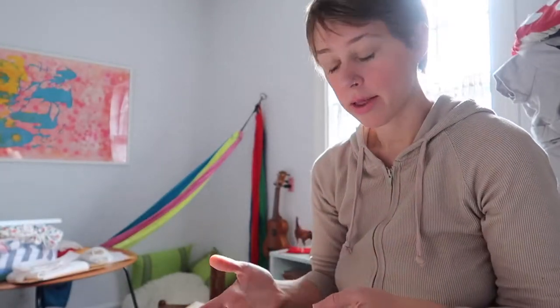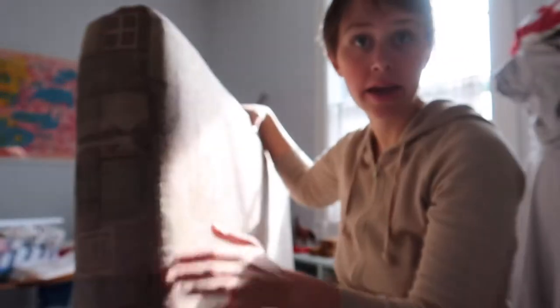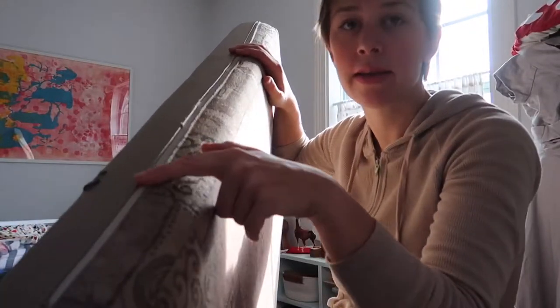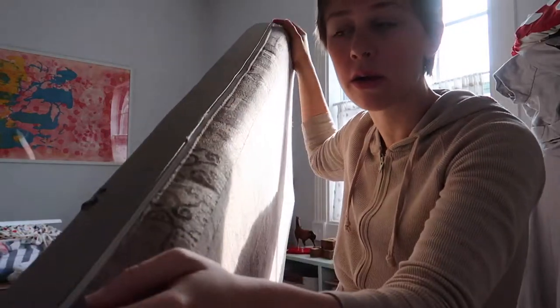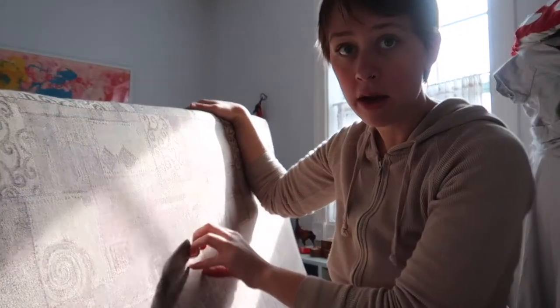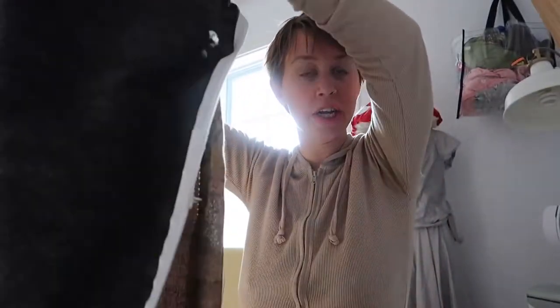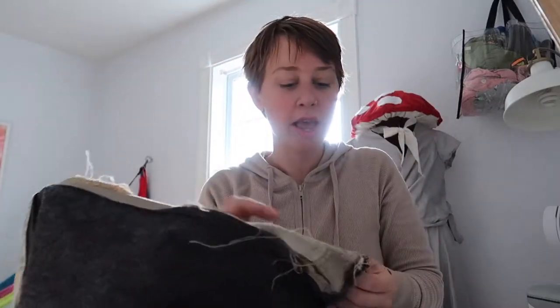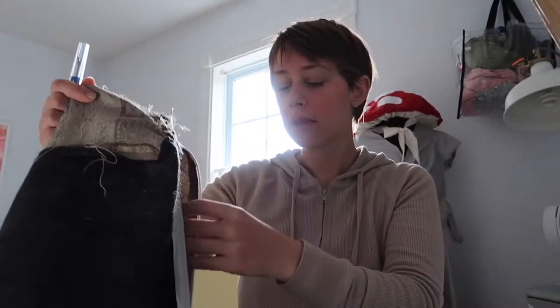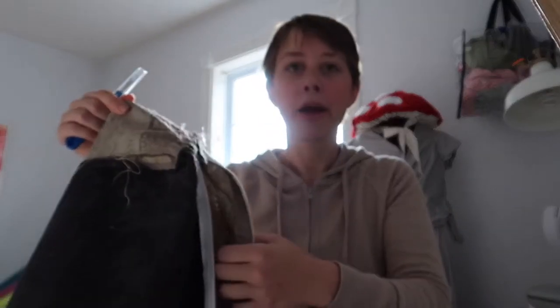Before I do anything with the fabric I have, I need to take the cushion covers off. I'm going to try to repurpose the existing zippers because zippers this long are hard to find and expensive. So I've got the cushion off one of the larger seats, and I have my seam ripper. I'm just going to take apart all the seams and break it up into all the original pieces, then cut our fabric using those as a pattern.